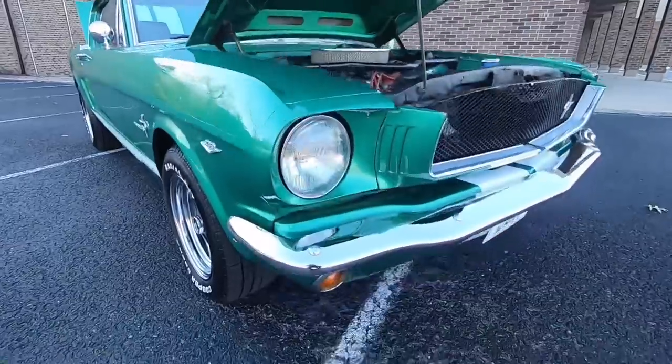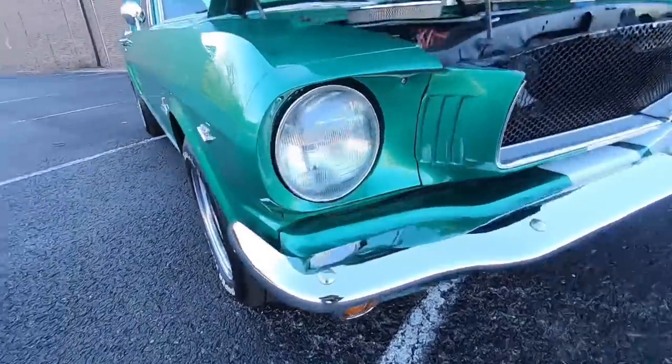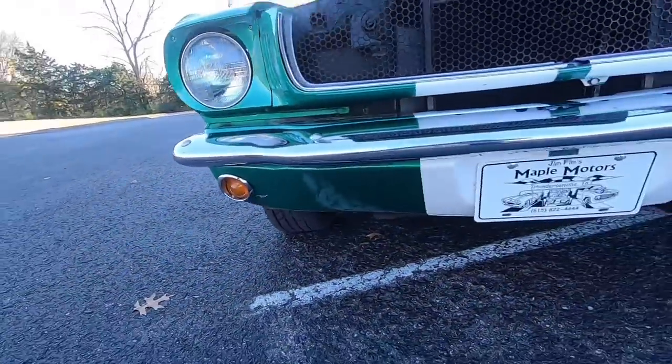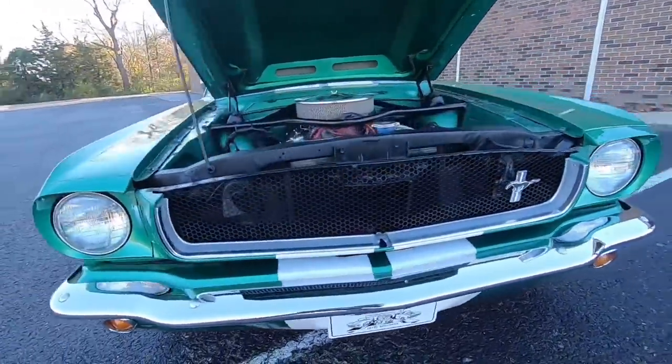Starting up here in the front, I can see there are a few chips up around the headlight bezel, some little chips down there below. The front bumper has definitely been replaced — it's nice and clean. Looks pretty good; the grille is nice and clean as well.